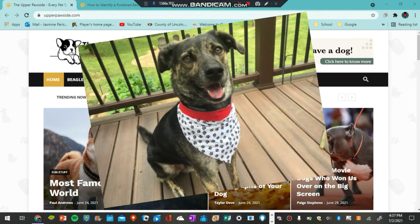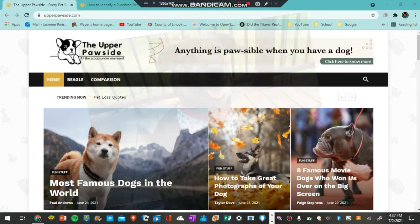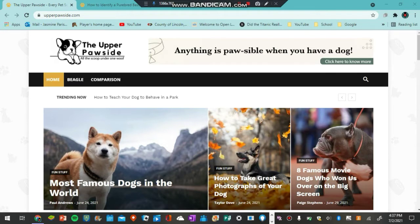Pudgewell is half beagle, half German shepherd. So I thought this was very appropriate and I definitely wanted to do this. So let's go ahead and jump right into today's video with seeing how to identify a purebred beagle.